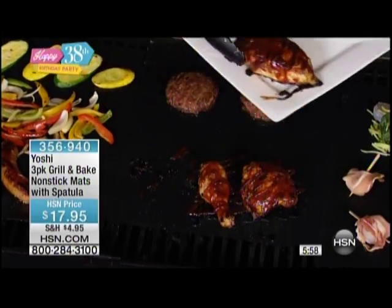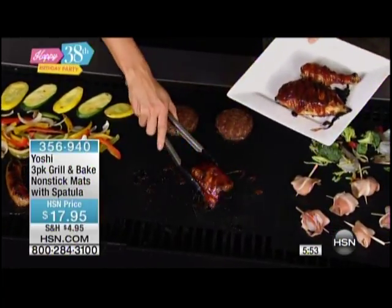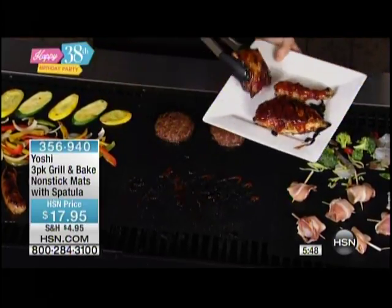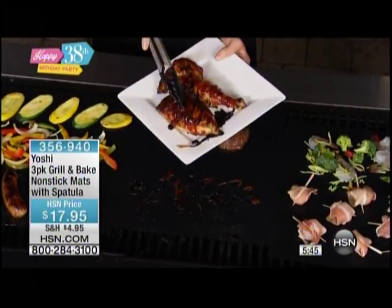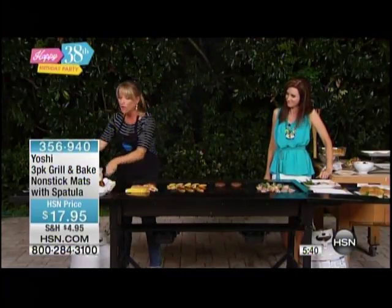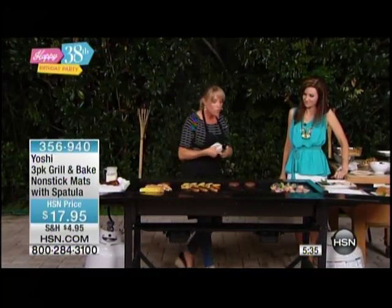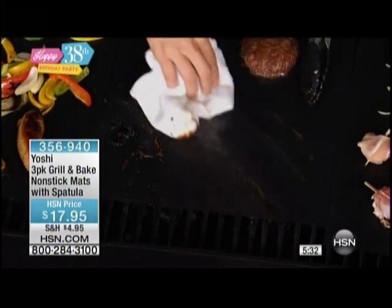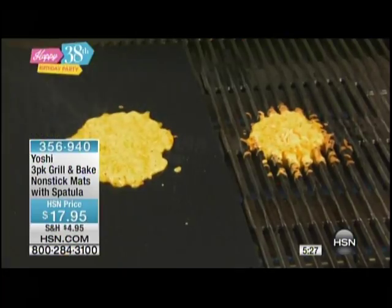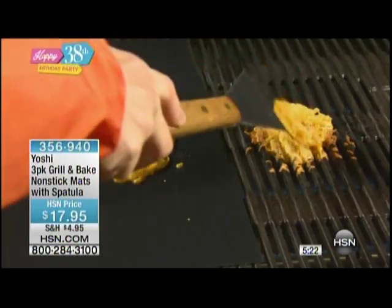Now you can get your barbecue chicken done without the hassle, without the mess, without the fuss, without any cleanup whatsoever. You can actually see that little burnt-on barbecue — look at that, it just pulls right off the mat. But more importantly, look at the results you get — look at that gorgeous barbecue chicken. And then I'm going to take a little rag — this is all you have to do, you can do it while it's on the grill or off. Look, all you have to do is literally wipe it clean with a wet rag. And look at all of these little chunks of barbecue sauce just totally coming off.